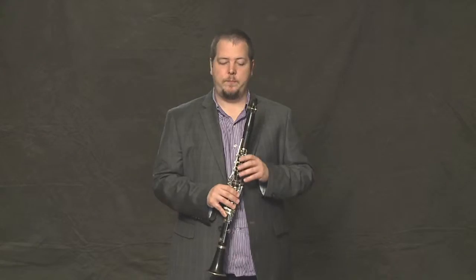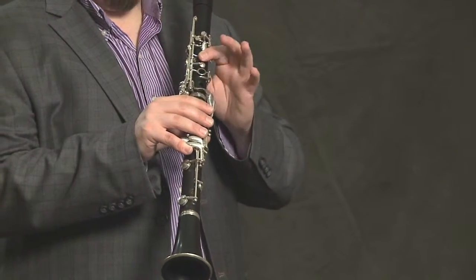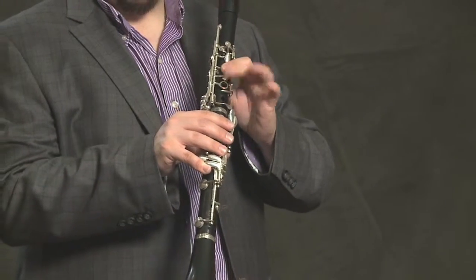Now, let's play the first bar. We start on that E, work our way down the scale, and then back up.